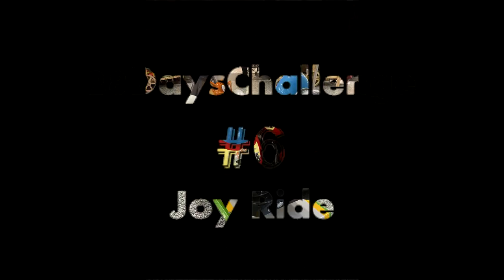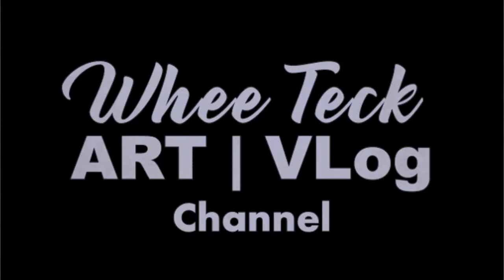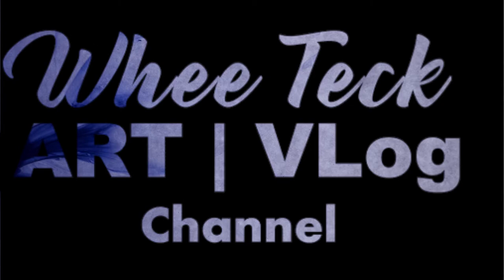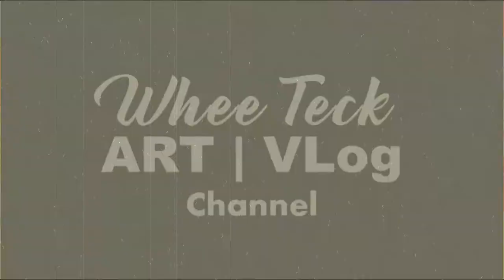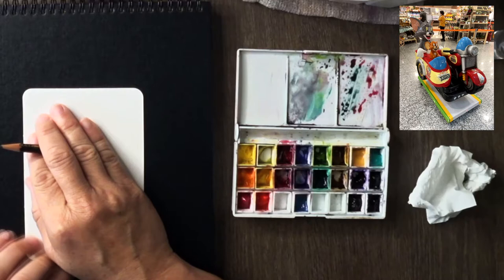It's day 6 and I'm going to do something fun — my kid used to enjoy this joyride. We're going to do this one. I was just walking around a shopping mall and I saw this cute Tom and Jerry ride. We're going to sketch this in the postcard as my number 6.